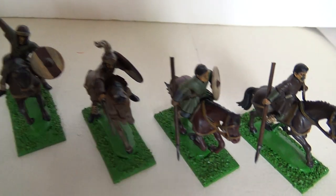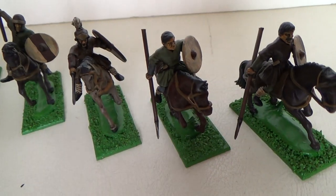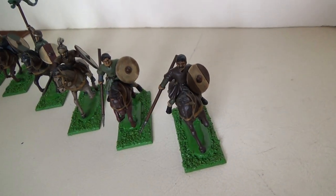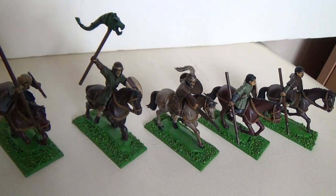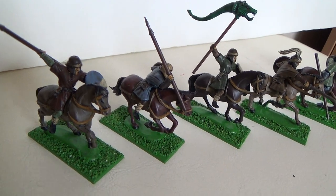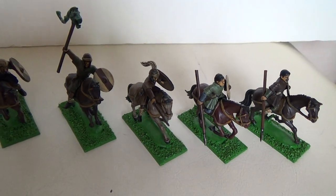I admit, when I did an unboxing video I wasn't too much a fan of the horses, but they do paint up rather nicely. As you can see, I did the same as I do with all the plastics — a rather one color scheme with a strong wash, alternating a color between 3 figures. So one man's tunic is the next one's pants, is the next one's shield detail, to keep it all consistently in a selected range of colors.